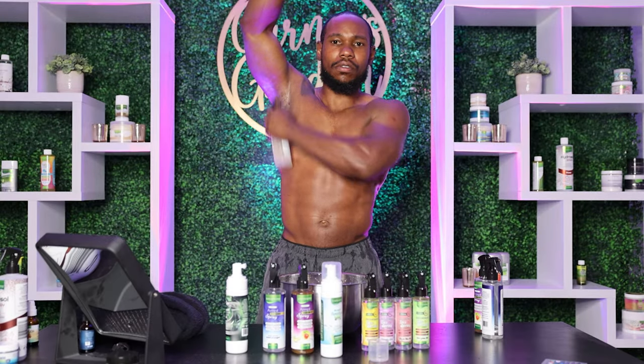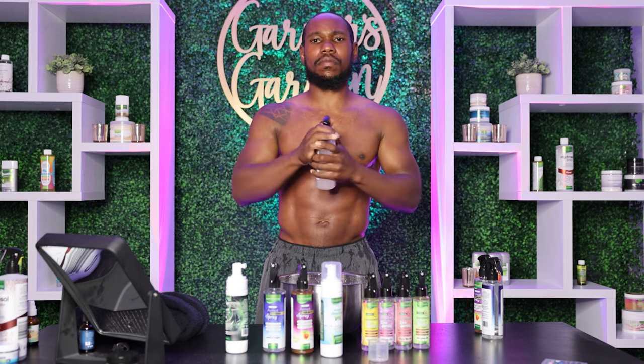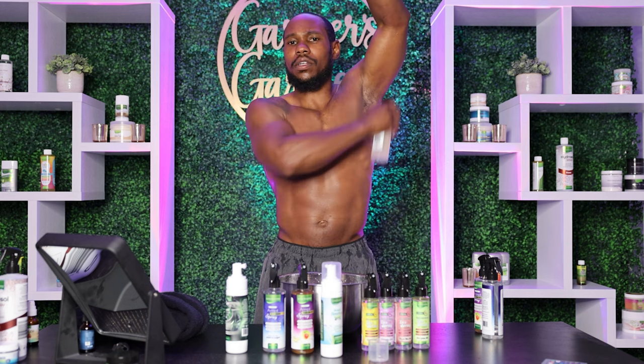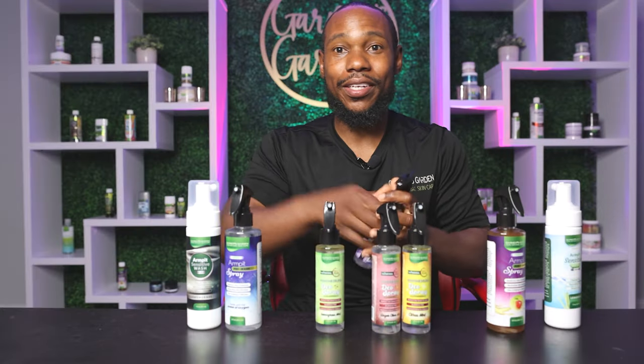Now you're going to use the magnesium deodorant while it's still soaking with the apple cider vinegar, and you're going to spray your armpits three times. Flap like a chicken, and then spray your arms three more times again — one, two, three. And then that's it.